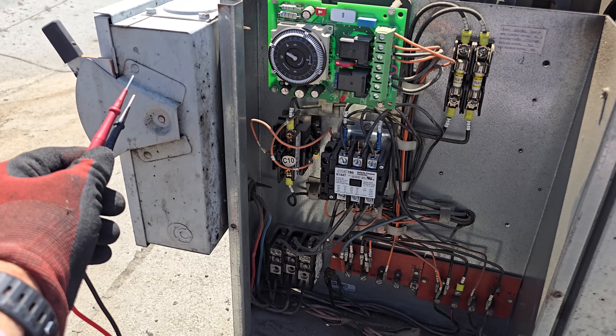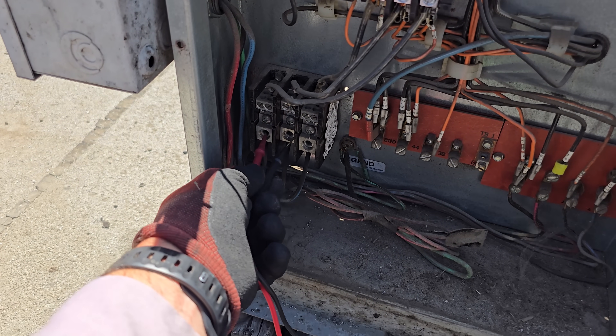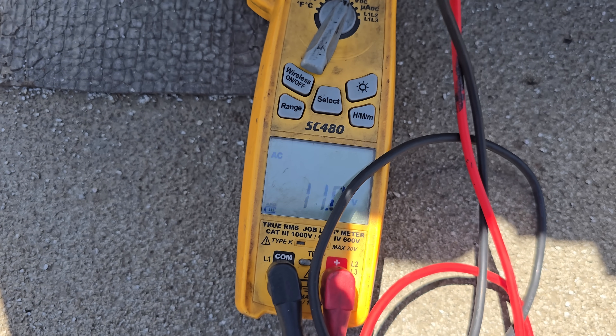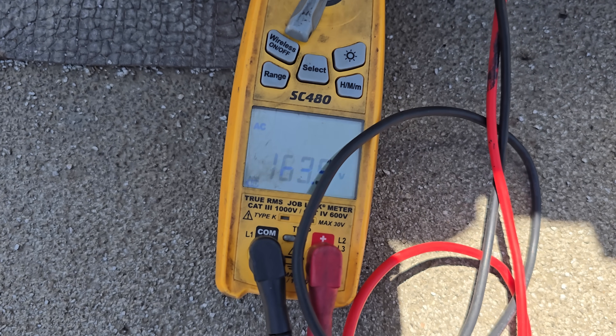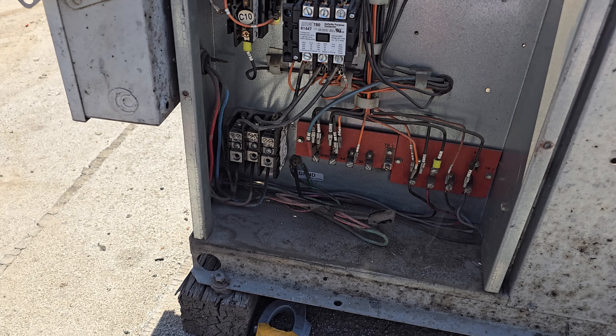We should have three-phase power. It goes into the disconnect, then comes through the fuses into this terminal block. We're reading 202V: 1 to 2, 2 to 3, and 1 to 3. So we have three-phase power coming into this unit, but it's not running for some reason.